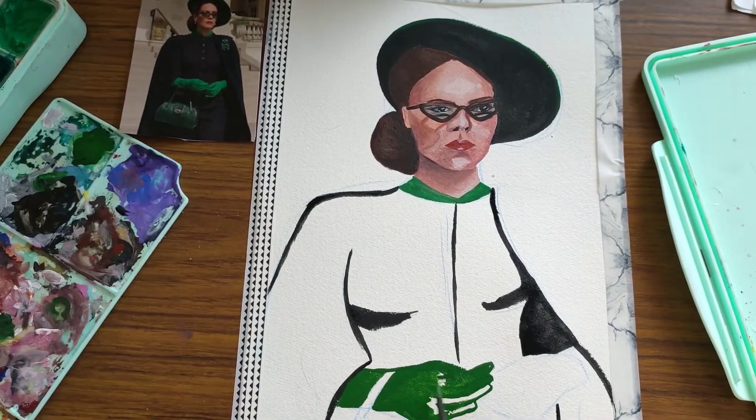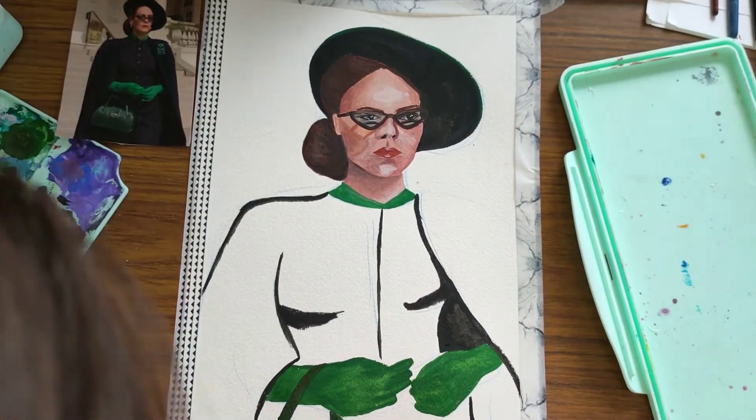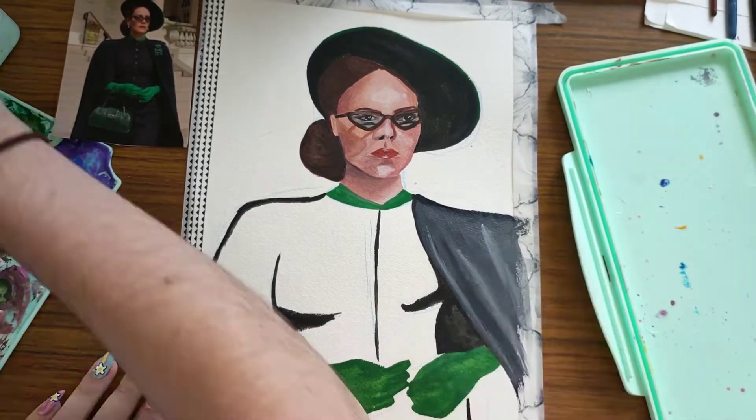Up next I'm going to do Jean Milburn from Sex Education, because obviously season three just came out. So I guess I will post that.